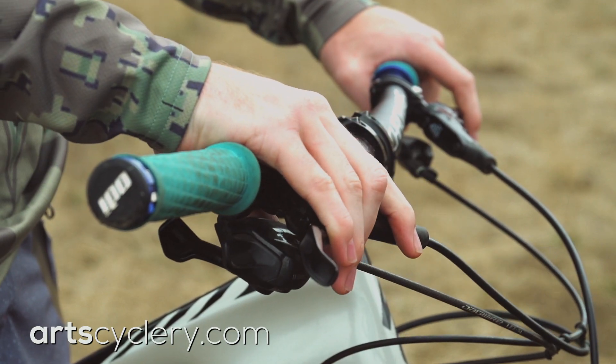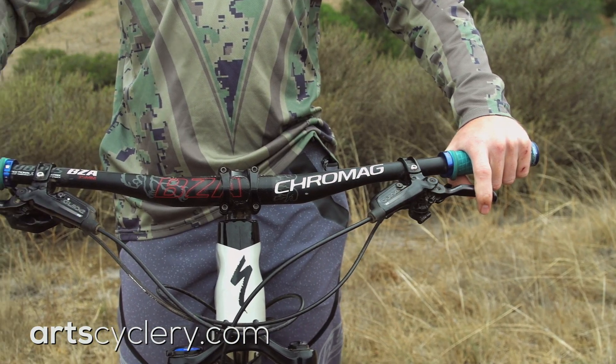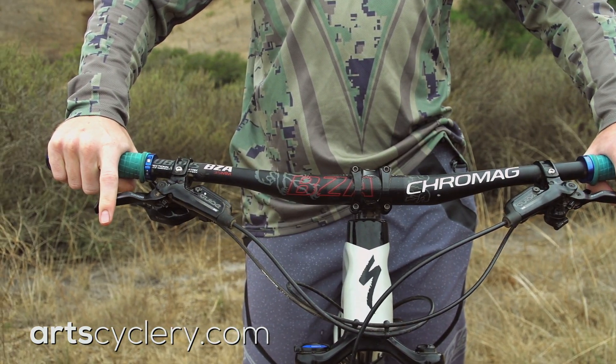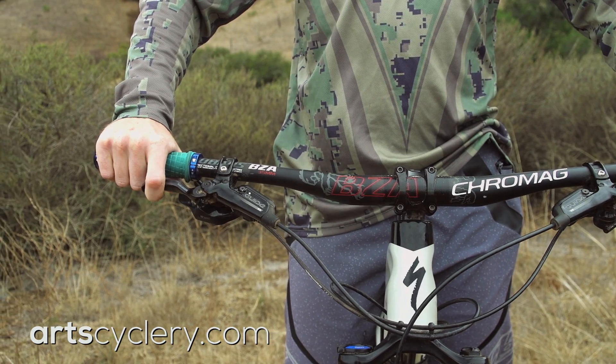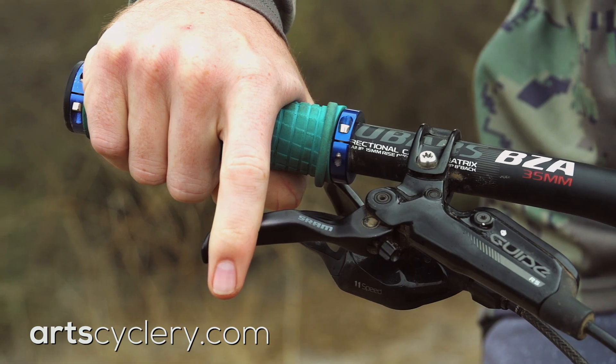A neutral position at roughly a 45 degree angle to the bar is a good place to start. Modern brakes are designed to be modulated with one finger, so adjusting your lever to where your finger sits in the pocket at the end of the lever will provide maximum braking power and performance.